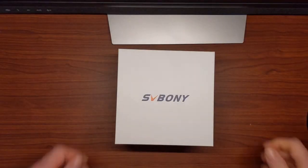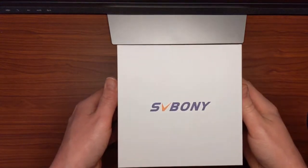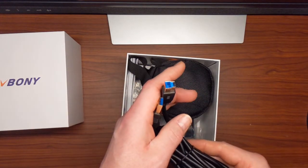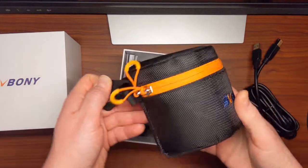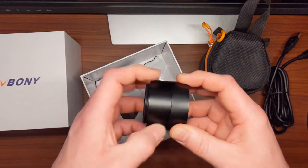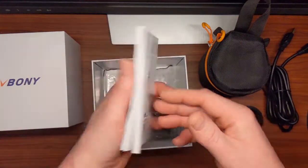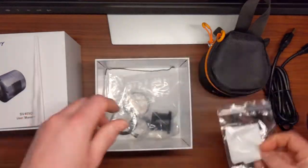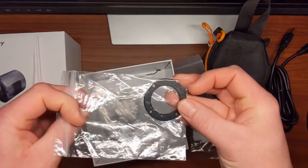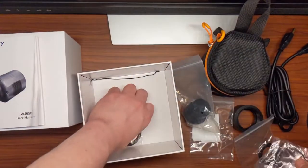First, let's talk about the packaging. The camera came nested in multiple boxes and was very well protected on its way from China to the States. On the inside we have a USB 3 data cable, the camera and bag, the 21mm M42 extender, the 16.5mm M42-M48 adapter, the user manual which comes in many different languages, a lens wipe, a 1.25 inch T adapter, a T2-1.25 inch adapter, an M42-M48 ring, and some fine adjustment spacer rings.